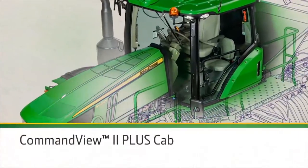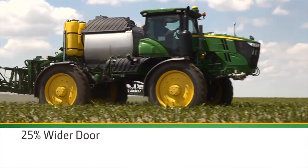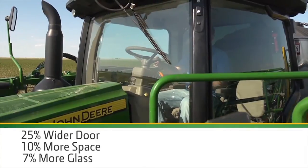Make your field time more productive with the Command View 2 Plus Cab — a cab optimized for application. A cab that gives you more space, better visibility, more comfort from the Comfort Command seat, improved noise reduction, and extra easy-to-use controls on the redesigned command arm.